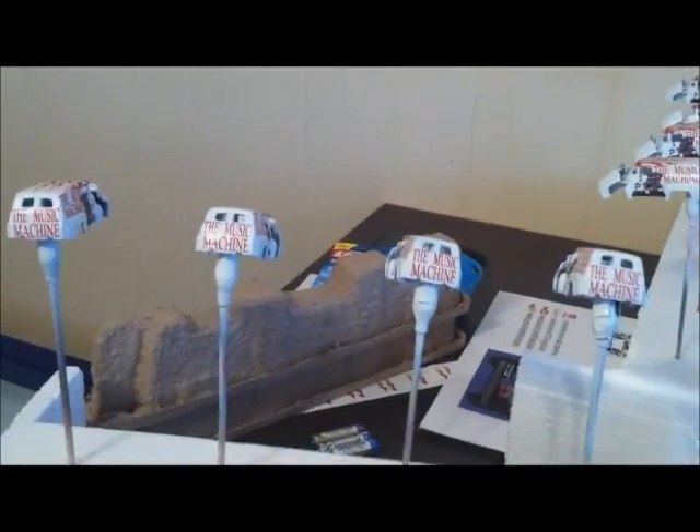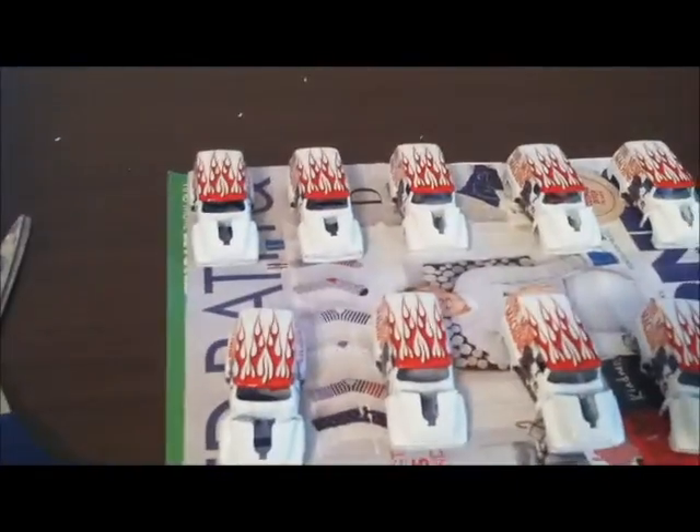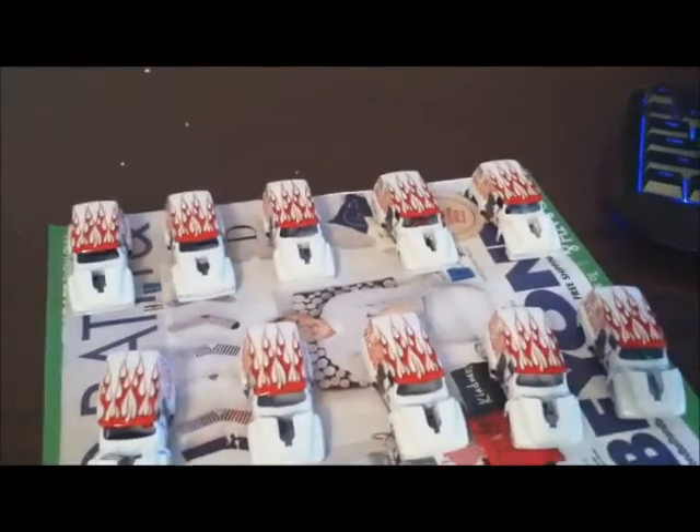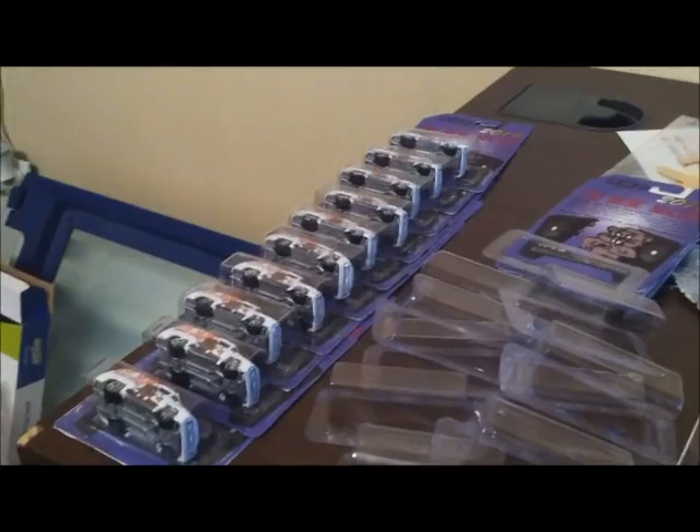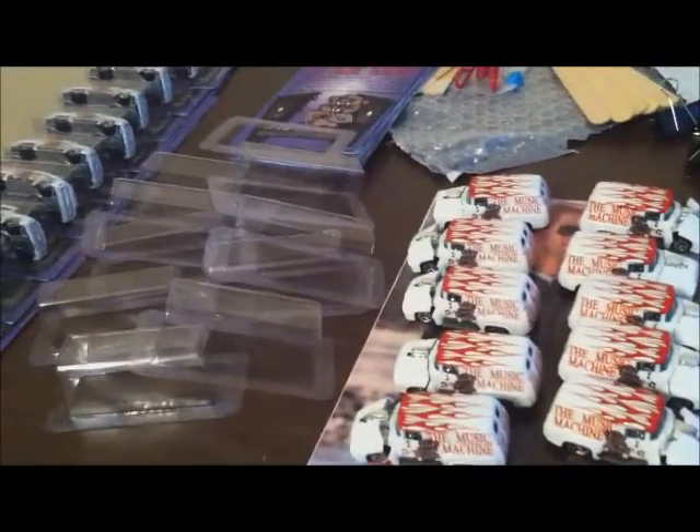Still got the card art to do. The tin has been clear coated and is ready, and then I'll be putting them together. Card art is almost cut out. All right, let's go back to it — 10 of them detailed and put together, 10 of them sealed and in the package. Halfway there.